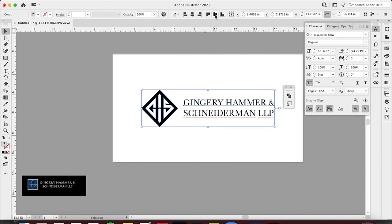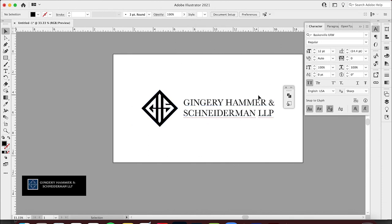I'm going to move this off the artboard, group these together, and center it on the artboard. Everything is lined up pretty nicely. You can tell that on the original, Schneiderman LLP isn't even aligned, but on this one it is — so we actually made it even better by having everything be aligned.